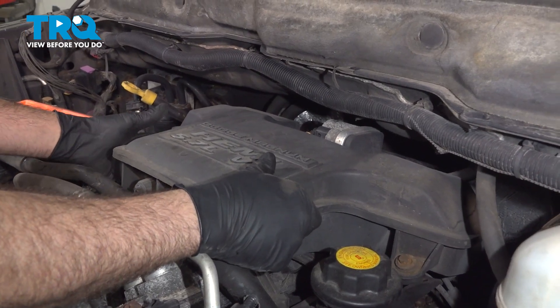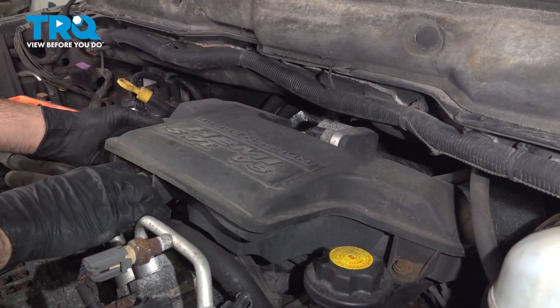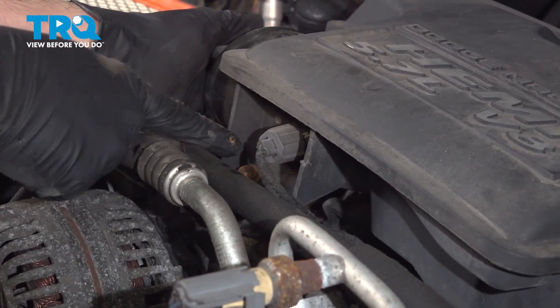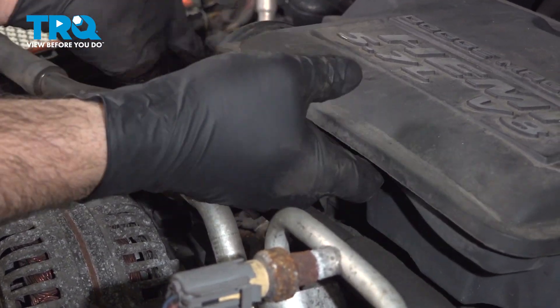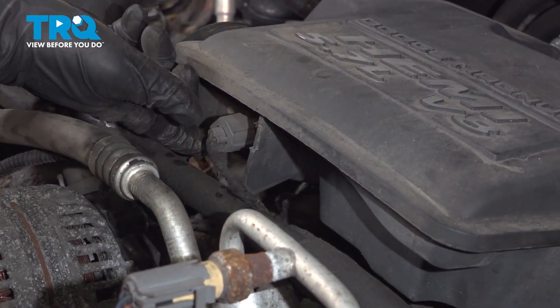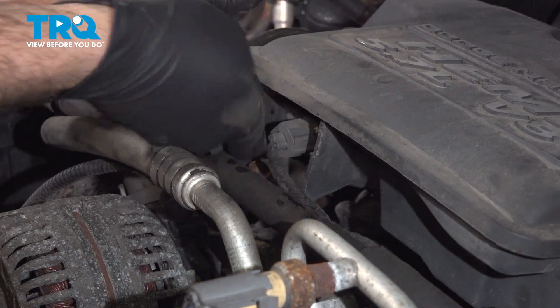We're going to lift up on this. On the front side here you're going to find a sensor — go ahead and disconnect that. There's a little spring tab on the bottom; we're going to pinch that and pull that connector off.